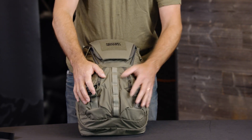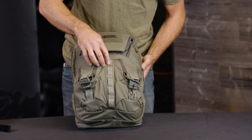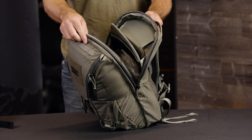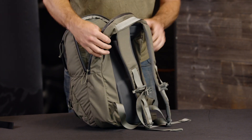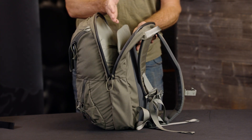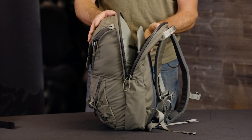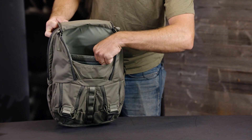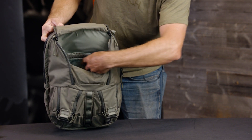The Rip Ruck 24 has two Rip Zip detail pockets on the front of the bag with a daisy chain, as well as external access to a laptop compartment. The body panel is also articulated so that when wearing, it does not put undue stress on a laptop. Internally on the Rip Ruck 24, there's a separate tablet or document divider as well as a single detail pocket.